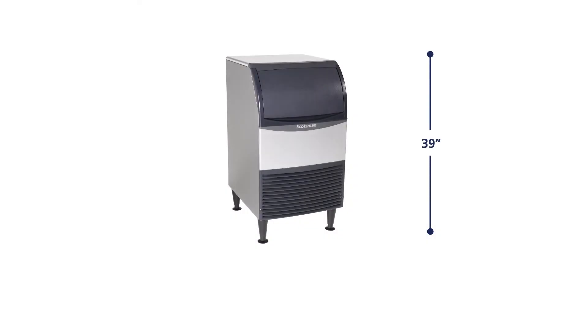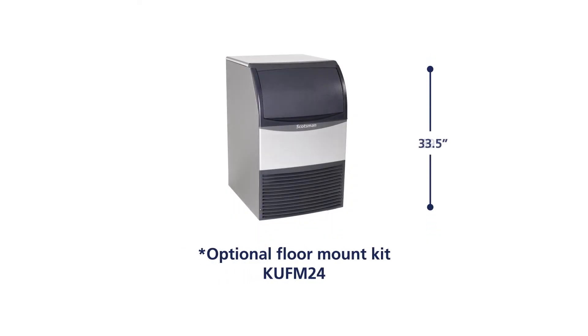Our 24-inch units can be purchased with an optional floor mount kit that reduces the machine's height by approximately 6 inches.